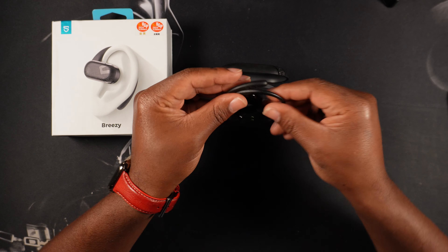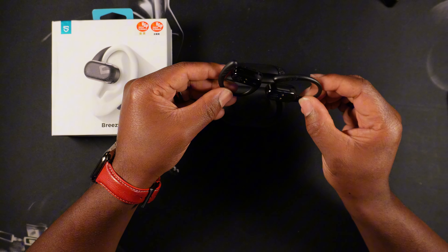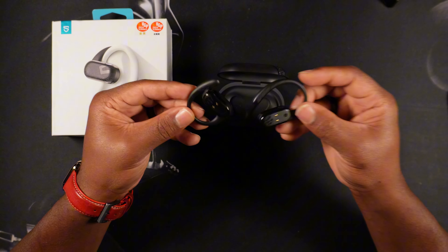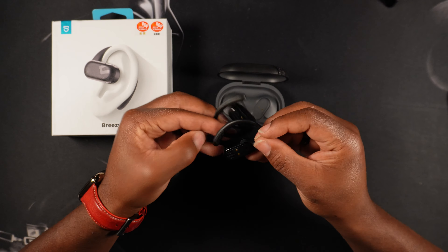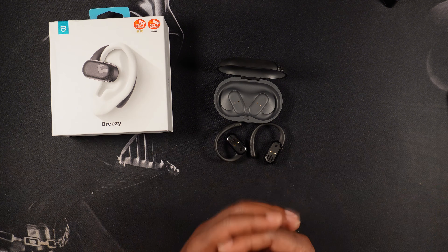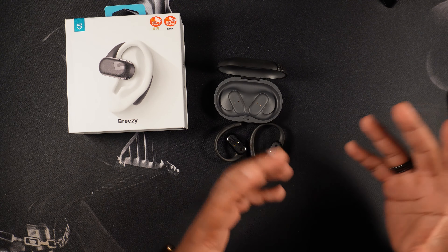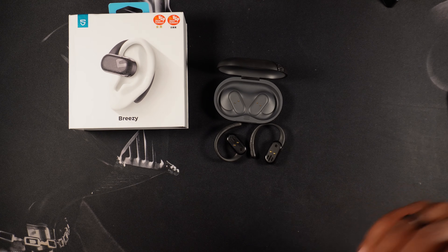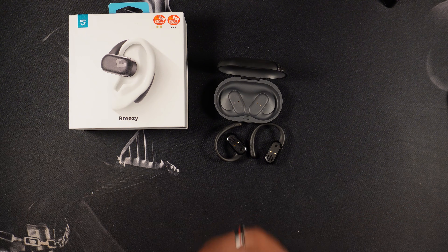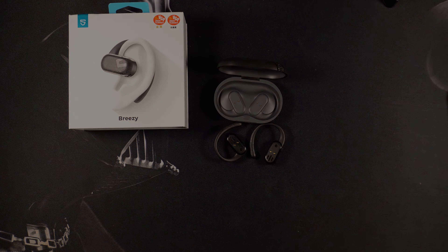Yeah, these aren't bad — I really like the design, the sound quality is pretty good, and the bass is okay. I definitely need to do some more testing, but most importantly these are going to stay on your ear when you're running or doing stuff in the gym, unlike most earbuds, so I'm going to call that a W. Drop a comment below and let me know what you think of the Breezys by SoundPEATS. These are a good alternative option compared to more popular headphones like Beats. Thank you for watching the video, I'll catch you in the next one — peace!